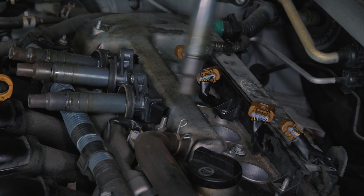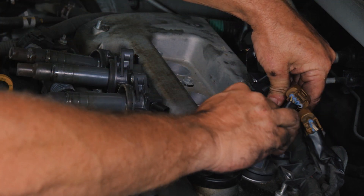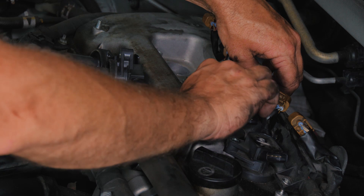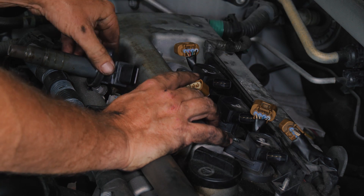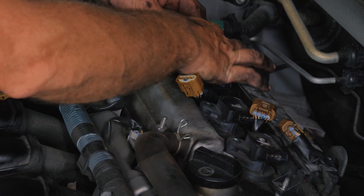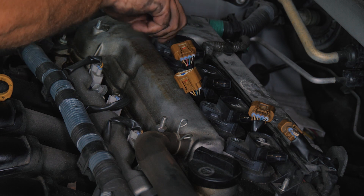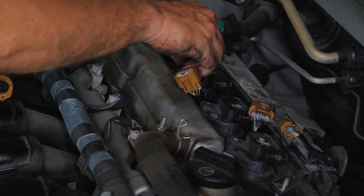We're going to go ahead and put the coils back in. These ones were numbered — they came like that. It really doesn't matter which one they go in; they're all going to be the same. But if you had a problem — say you had a misfire on number two and you move number two to number one, now your misfire moved — that makes it harder to diagnose. If you were trying to do spark plugs for a diagnostic reason like a miss, that matters. We're just doing maintenance here, so it's not a concern.